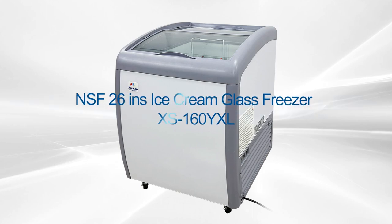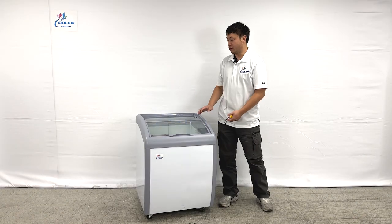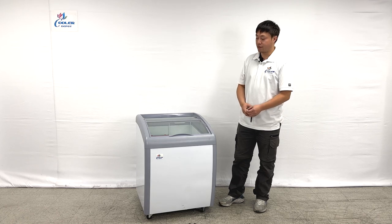Welcome to the Cooler Report. I'm going to introduce our new products on my right hand. These are chest freezers and we do have a glass top on them. So let's take a look at the overall sizes first.